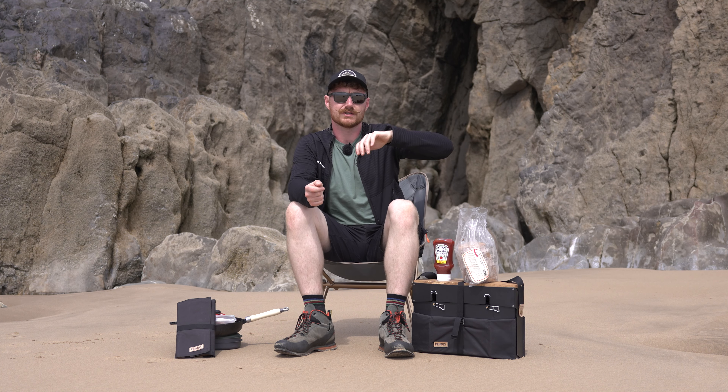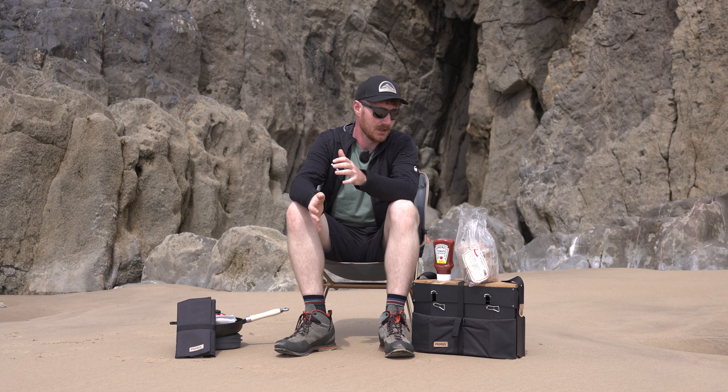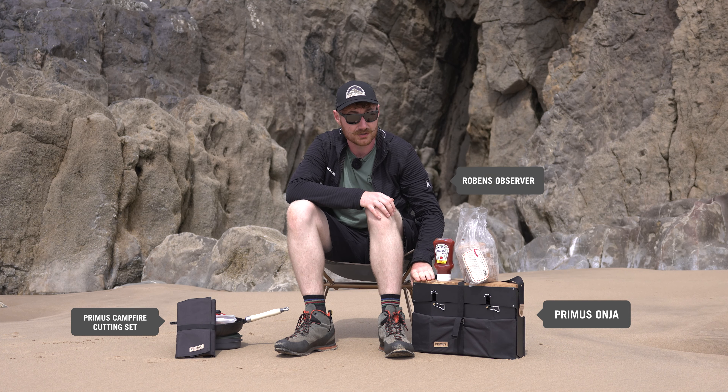Hi everyone, it's Ben from Trek It and we're out here at the beautiful Three Cliffs Bay today. It's actually all around us here. We've just found a nice quiet corner so we can do a bit of an inside look video into the Primus On Your Stove.